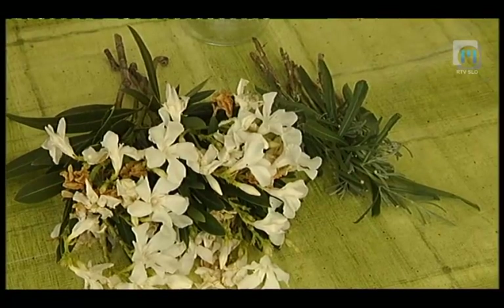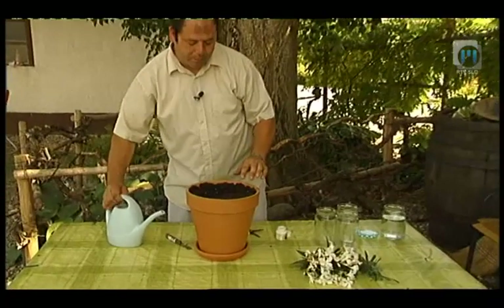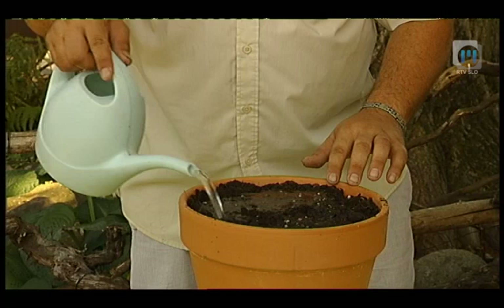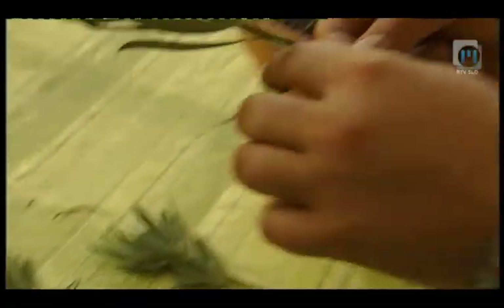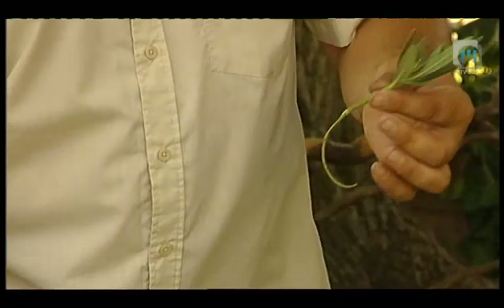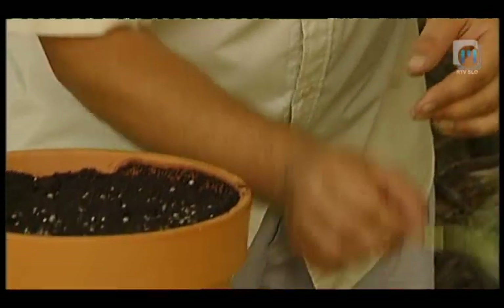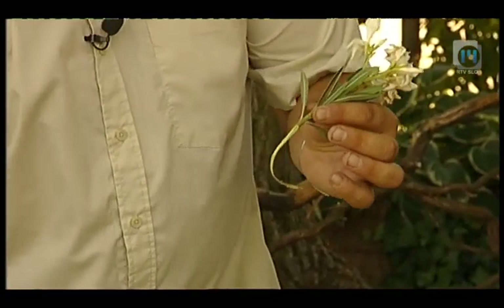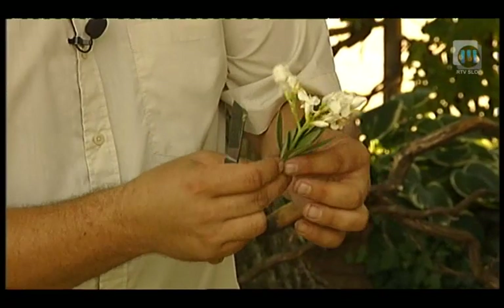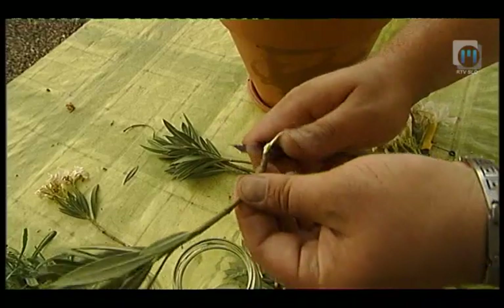Za pripravo potaknjencev potrebujemo glineni lonec ali korito, napolnjeno z dobrim hranilnim substratom za potaknjence, v katerem je velik del šote in hranilnih snovi, kajti šota dobro zadržuje vlago. Rastline, ki smo jih narezali, odtrgamo od dvoletnega stebla, odrežemo cvetove in tako dobimo potaknjenec na peto. Od matične dvoletne veje odtrgamo vejico, odstranimo cvetove in spodnji del listov. Pri pripravi potaknjencev odstranimo dve tretjini listov, ker bi preveč listne mase potaknjenec izčrpalo.